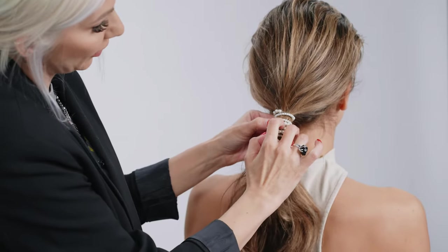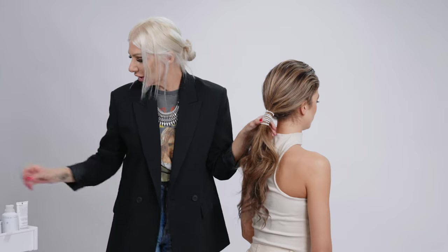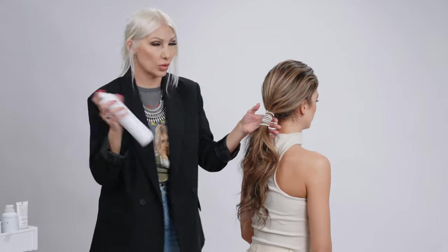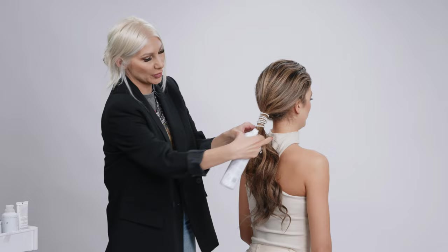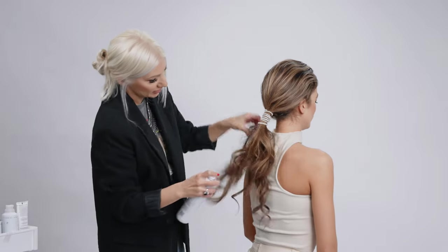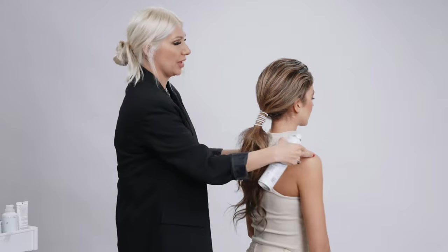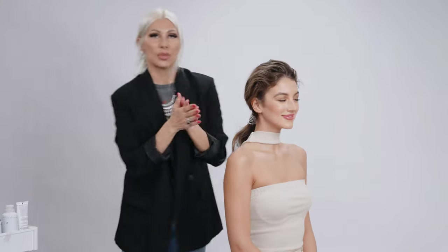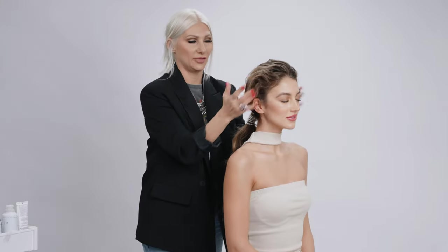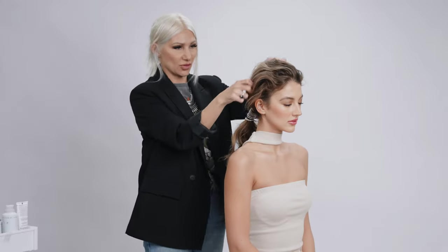Now we're just gonna spread it out a little bit. Then we're gonna take the hair that's left out and jazz it up with some flexible hold hairspray, getting it throughout there and spreading out the ponytail. We're gonna spray some of that hairspray through the hair inside the ponytail and add a little bit of texture by massaging little flyaways out to give it a whimsical effect.